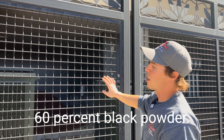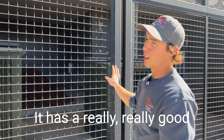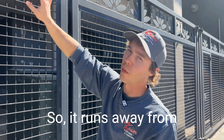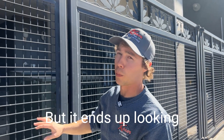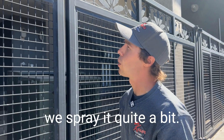That's common — really sharp edges, powder coating runs away from them, harder to build film on those edges. This powder is a 60% black powder. It has a really, really good pill flow, which means the powder flows out really well, so it runs away from edges even more, but it ends up looking very smooth when we're done with it. That's why we like this powder and why we spray it quite a bit.